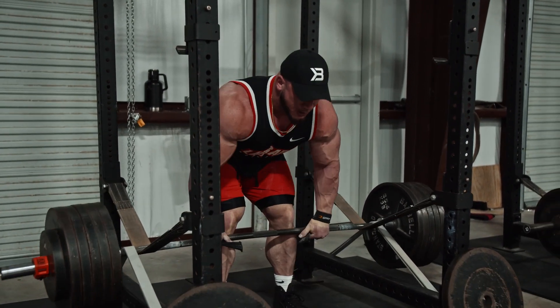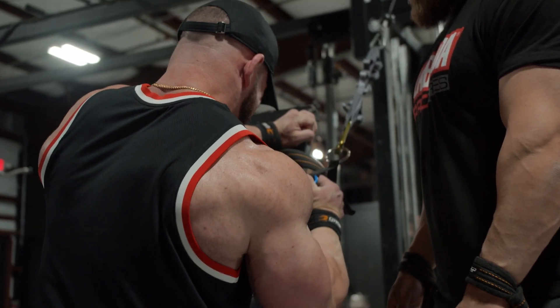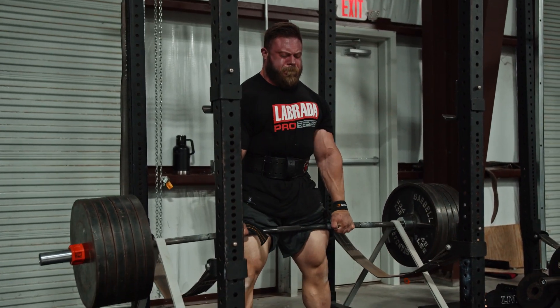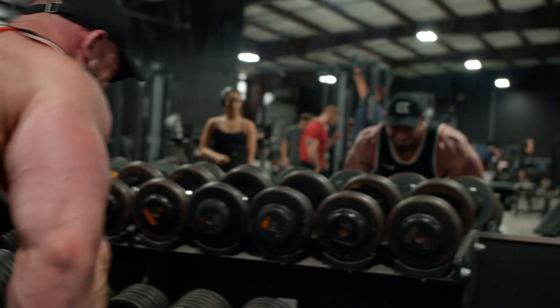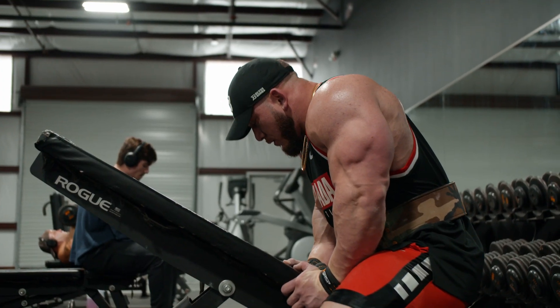We had a three-movement day today — four if you want to count it. We did straight arms, one-arm lat pulldowns for three hard working sets, went to the rack pulls and did one top set and one back-off set both to absolute failure, and then went to the dumbbells and did two sets of absolute failure dumbbell rows and left the gym. That's seven working sets today for back, and I am absolutely fried.